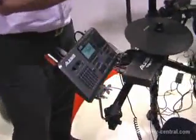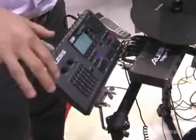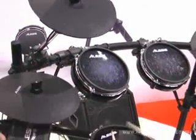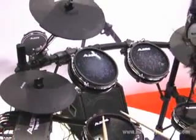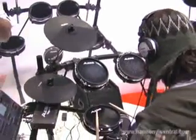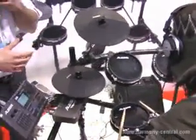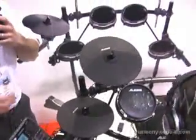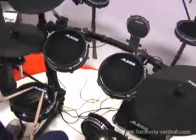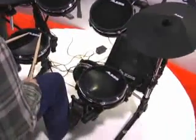This drum set controller is just like a keyboard controller or a pad controller. It turns the signals coming off the pads into MIDI signal using our Trigger I/O interface. The USB Studio Drum Kit is perfect to put in a studio, let a drummer come in, track parts right into software, and then you can go back later and change the sounds, edit the performance. A really easy way to get realistic, natural drum performances into software.